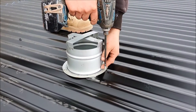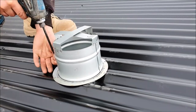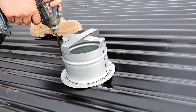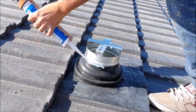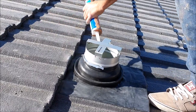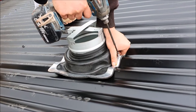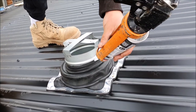For metal roof installations, the flue is fitted first and secured to the roof using self-tapping screws. The metal roof seal is secured using self-tapping screws and also sealed with roof and gutter grade silicone.